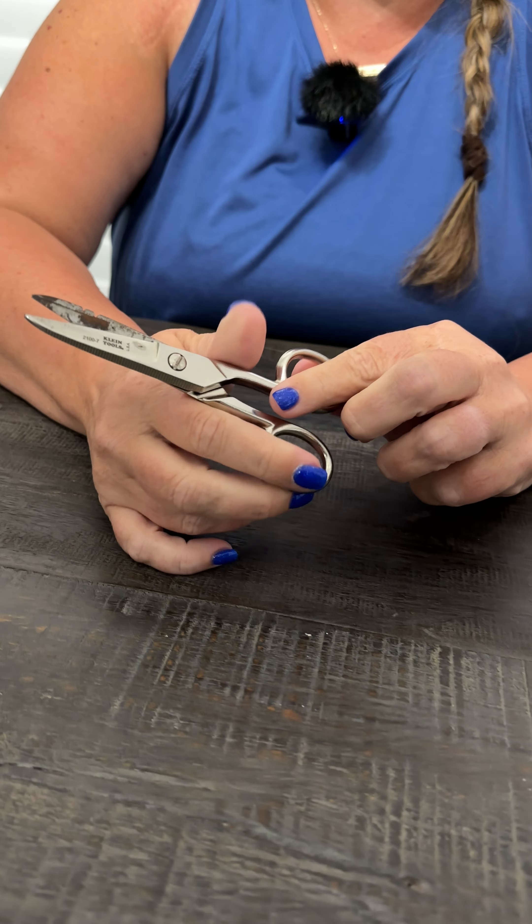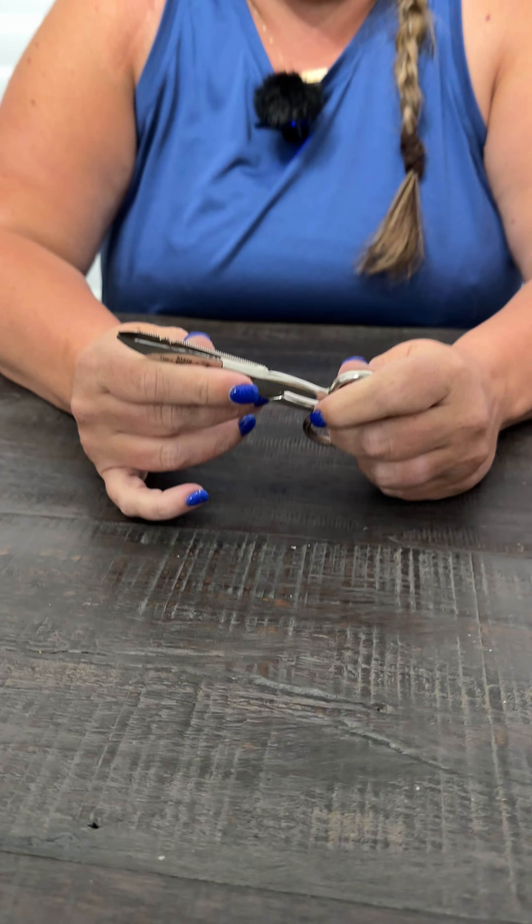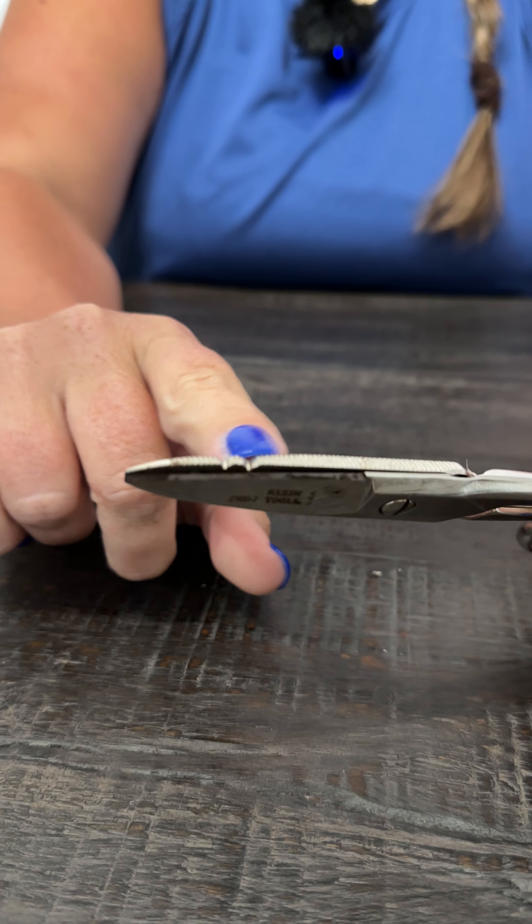Hi everyone, today we're doing a review of the Klein Tools electrician scissors — these are them right there. Don't be fooled by the way these look; these are some powerful scissors. They've got these notches right here that allow stripping of multiple different gauged wires.